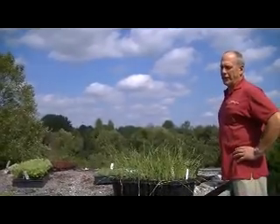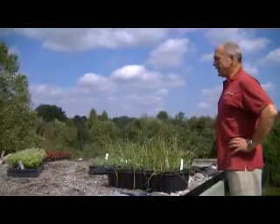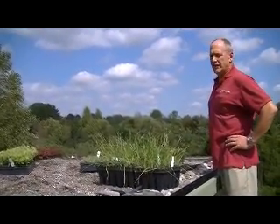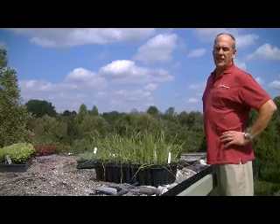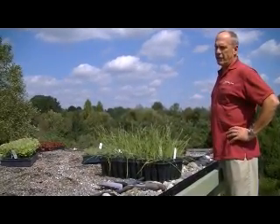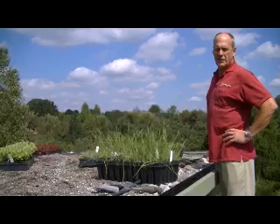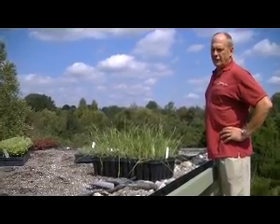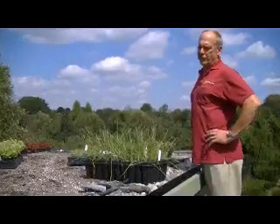Here we are back on the green roof project. We've got the plants here — looks like about half a dozen or seven flats that we're going to put onto the roof today. We should pretty much get the whole top planted out, then hopefully we'll get over to the side soon enough. This is the exciting part where it actually starts to look like a green roof.